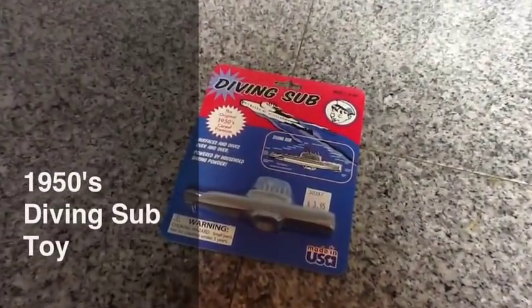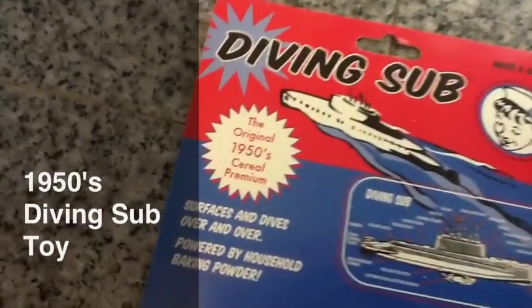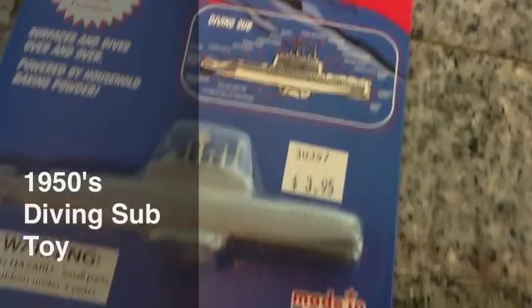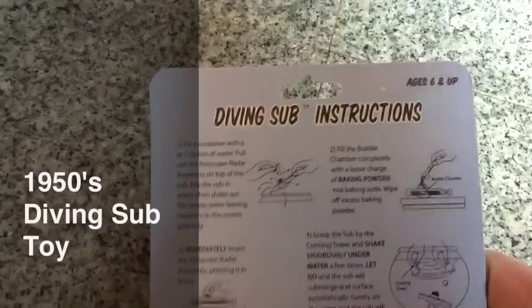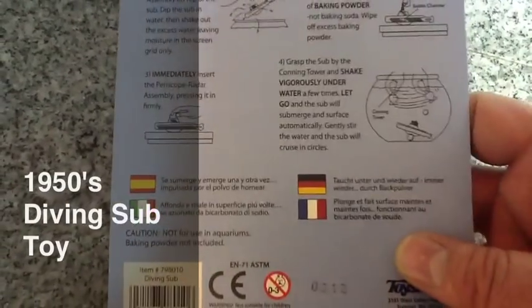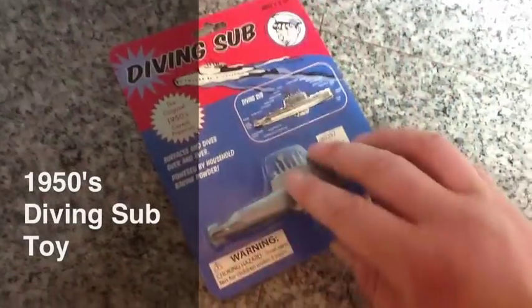In this video we will be opening and playing with a replica of a 1950s diving sub toy. According to the package, it's the original 1950s cereal premium. It surfaces and dives over and over, powered by household baking powder. On the back of the package there are some instructions, and on the front it shows a neat illustration of a 1950s submarine.